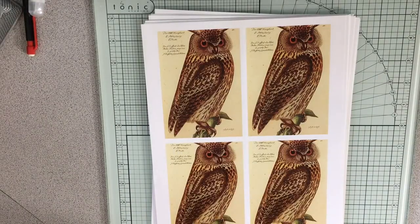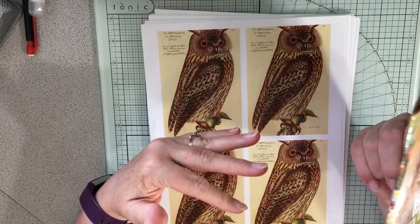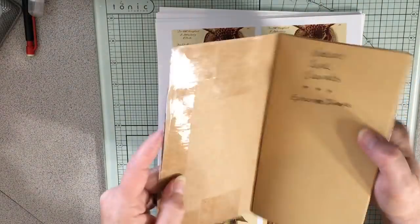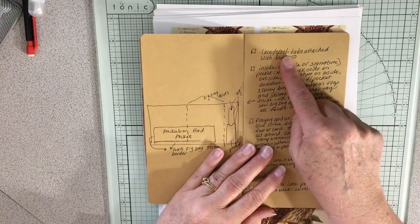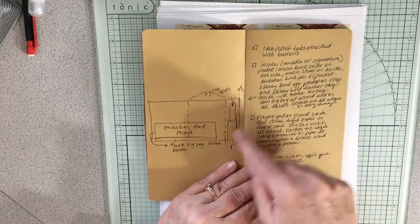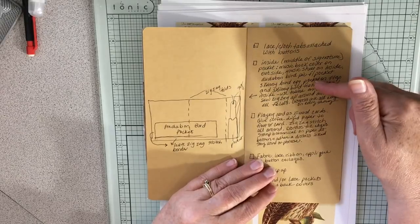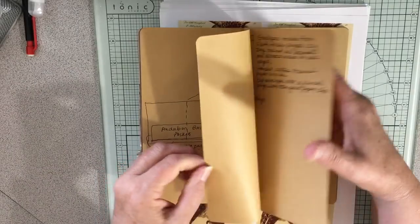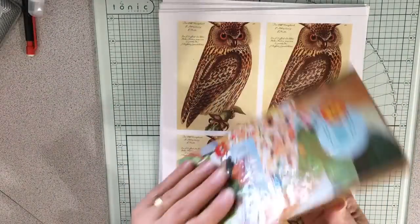Hey everybody. Ready to keep working on those nature journal inserts. One thing I realized is that all the things I like to put in the nature journals are hard to remember. So I've come up with a system to start writing down what I want to put, like lace cloth tabs at the top to attach with buttons. This is about those pockets I did yesterday, and the playing cards. So I'm going to use this as my nature journal idea book.